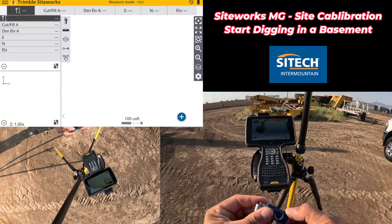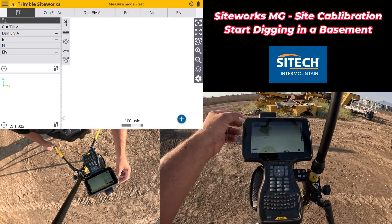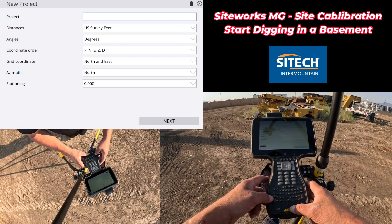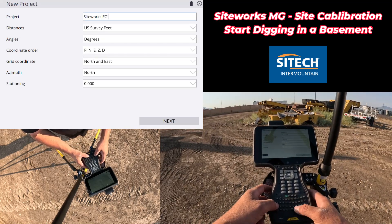Starting from ground zero, we're going to insert the thumb drive and start a brand new project. We'll hit the menu button, go to project setup, and change project. We're going to name the new project 'SiteWorks Finish Grade Models.'